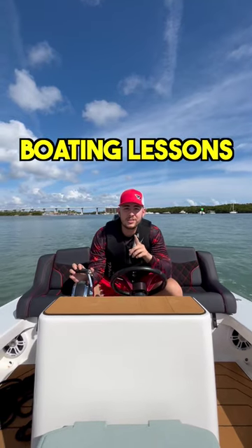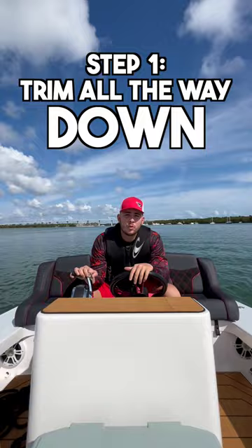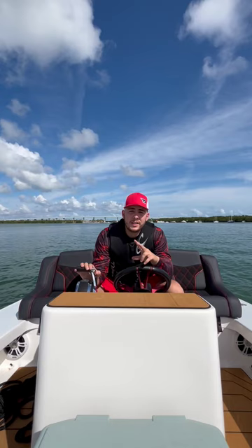These are quick boating lessons, part one. Today I'm going to teach you guys how to plane a boat. Step number one, you want to trim your outdrive or your engine all the way down. Once you have it all the way down, we go to step two.